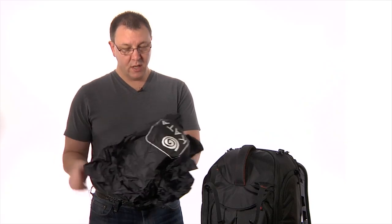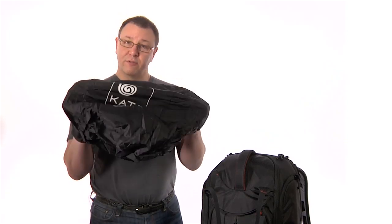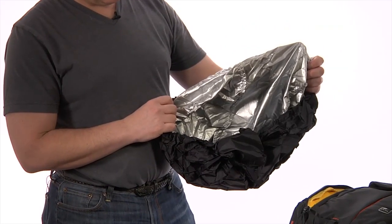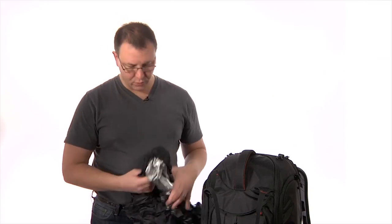For those really bad days when you're shooting, the Kata rain cover is included in the bag as well. For rainy days, use the black side. For sunny days, use the silver side — it reflects sun off the bag and actually protects your sensor by keeping it cool.